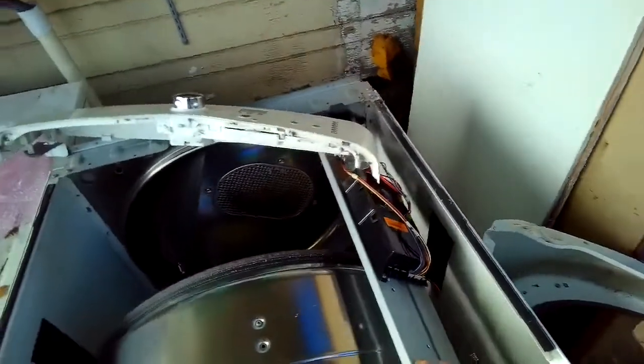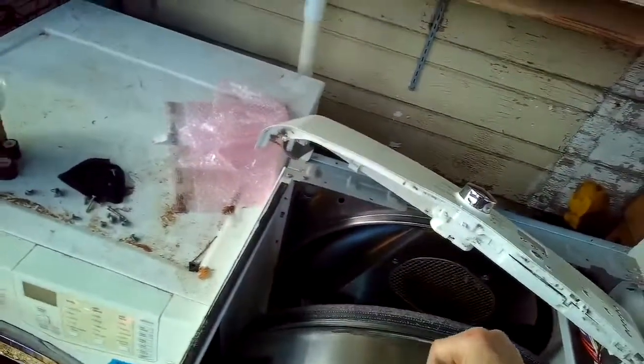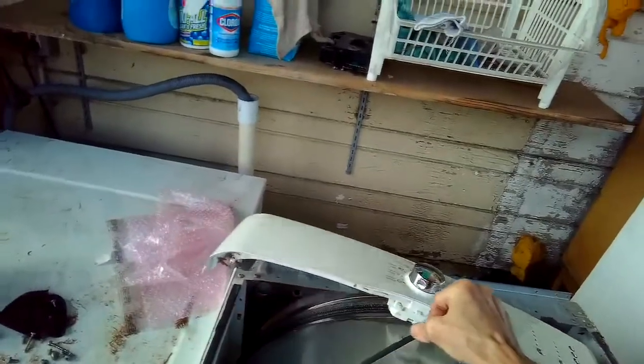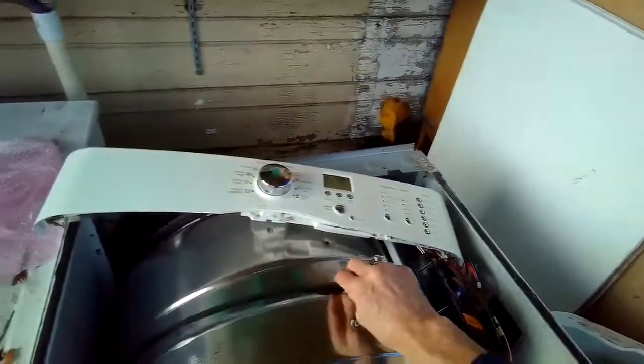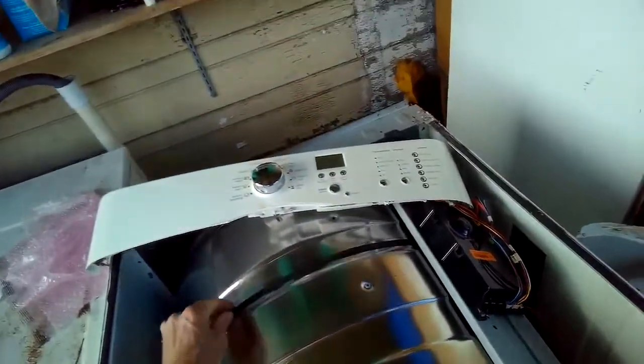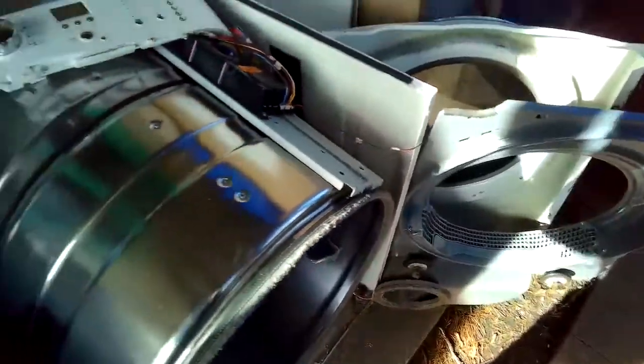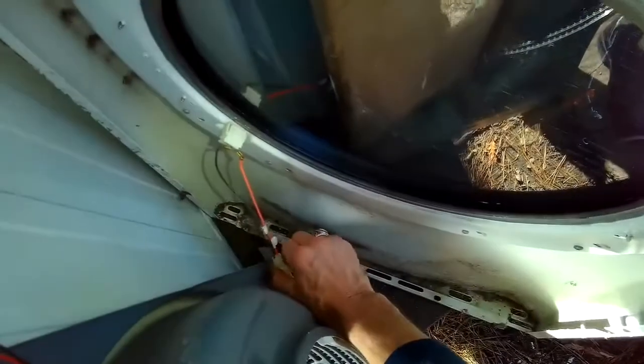Now let's put it back together. Get it unplugged, put the tumbler back in, push it all the way back on its back rollers, and put the belt on. Make sure the belt is sitting back where it was — you can see the mark it left on the tumbler. Pull the belt idler to the side and get it onto the motor pulley. Turn the tumbler a couple of times by hand to make sure the belt won't run off.